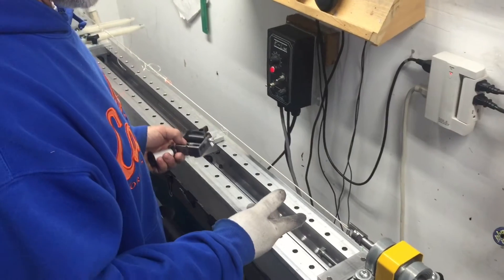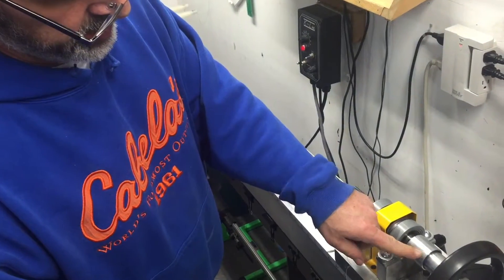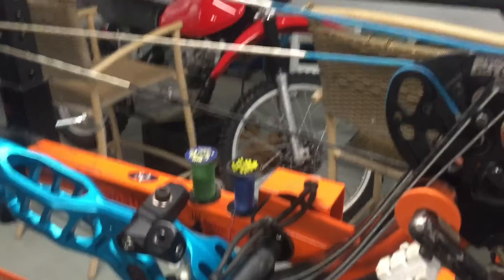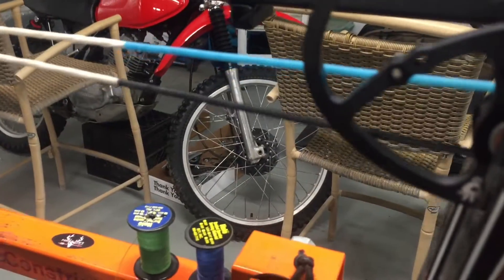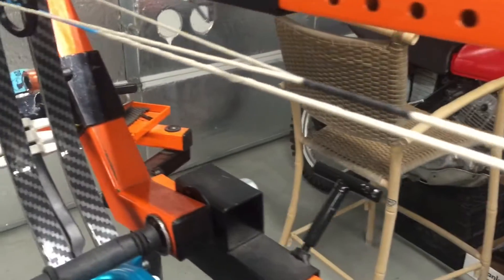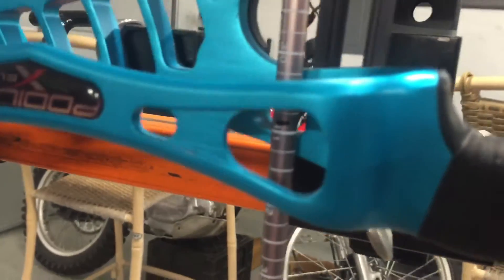A normal 24-strand string will drop on here about 150 pounds. This 32-strand string only drops 50 pounds — 58 even — and stops are in at the same time. Draw length is 32 and a half on the nose, which is right where I need it. Perfect.